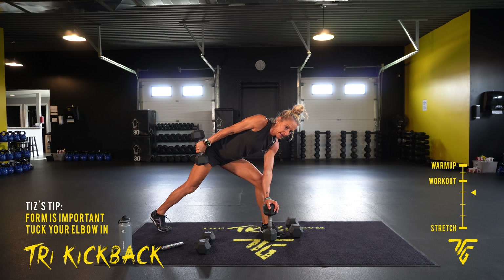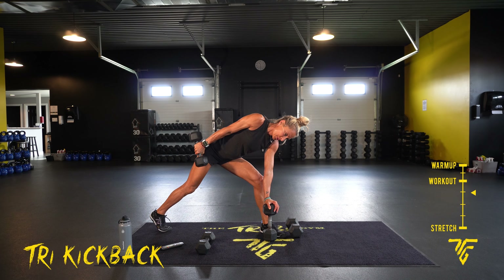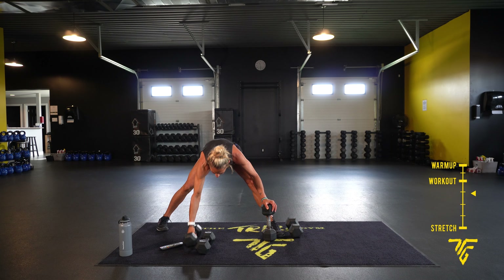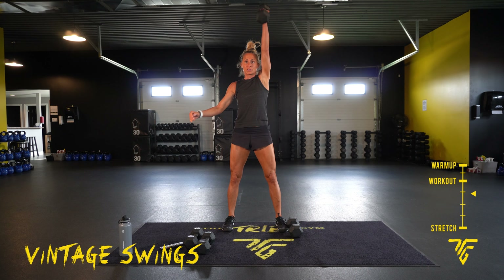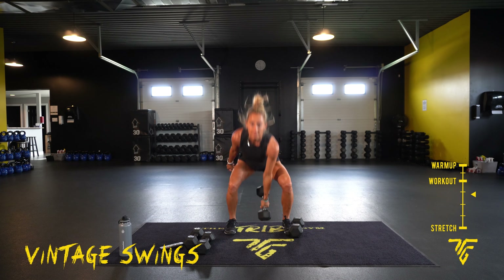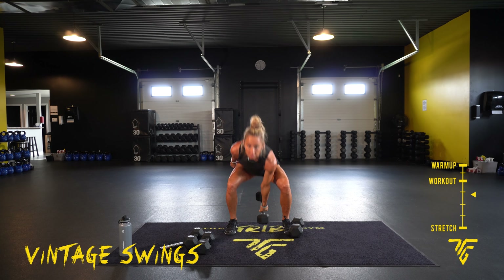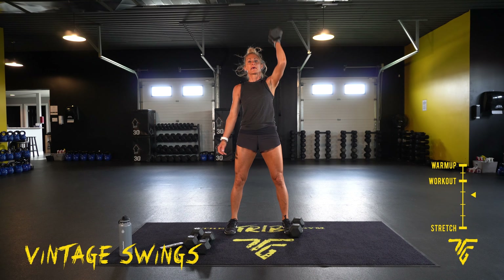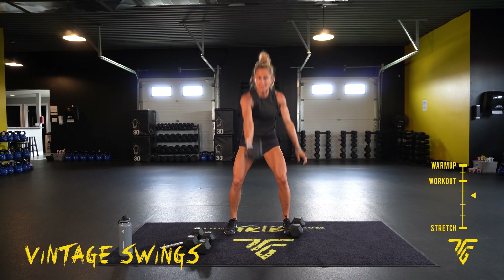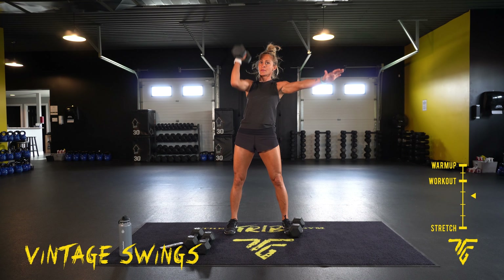Vintage swings are next. Ten more seconds. Now switch — swings: butt down, drive it straight up to your shoulder and set. Every time the dumbbell touches the ground, reset. Switching sides — two, one. Power it up, exhale up, inhale down.